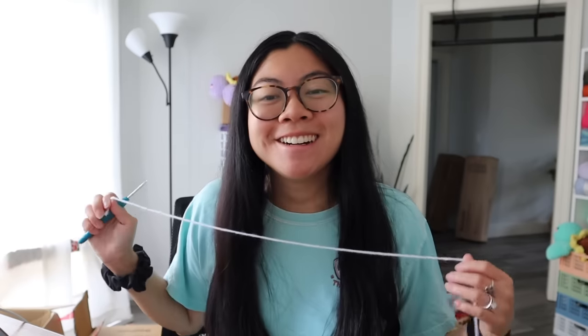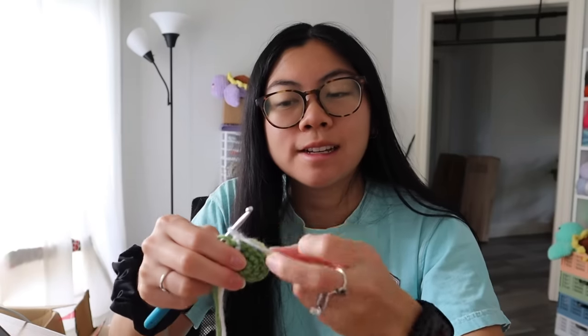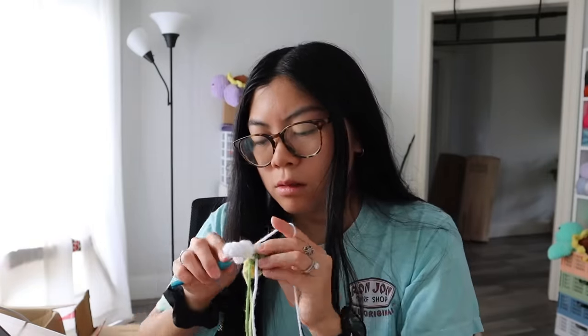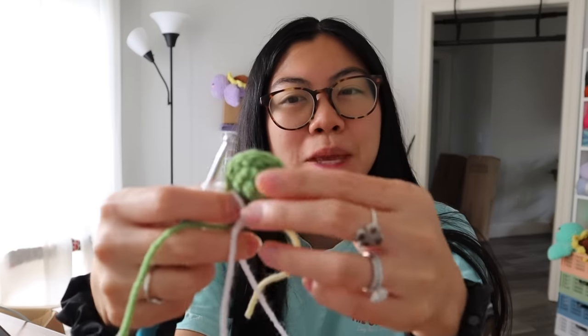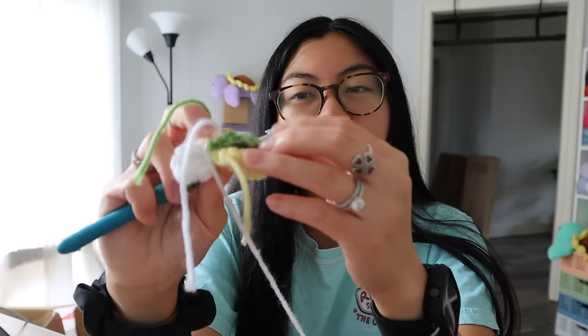Morning crocheting just feels so bright and happy, and I feel like I make fewer mistakes. At night I'm more tired and make more mistakes. I just slip-knotted, so my two centers are connected — petal time! I just realized the green yarn looks a little bigger than the yellow, but at least it's in the back. She's looking more legit!